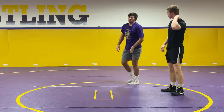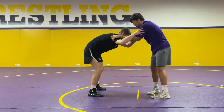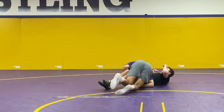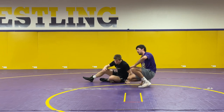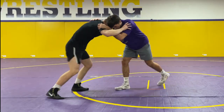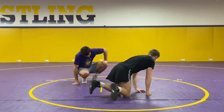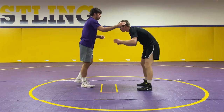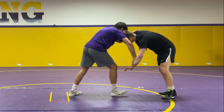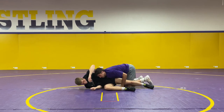Let me show all three moves again real quick. We got the high C from a lefty collar tie — moving them, pop, hit it. Then we got the double leg from an underhook — push, pull him over. And then my single leg — push in either on the shoulder or use his wrist, pull, finish my single leg.